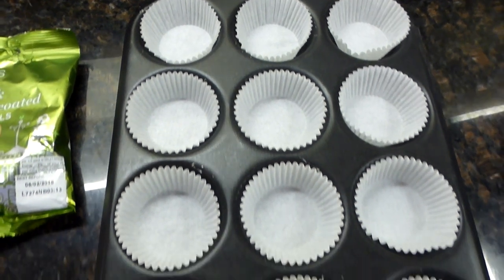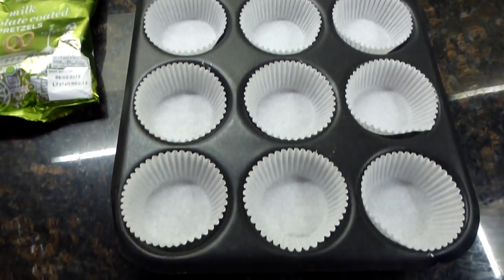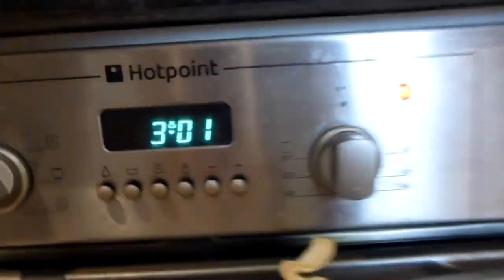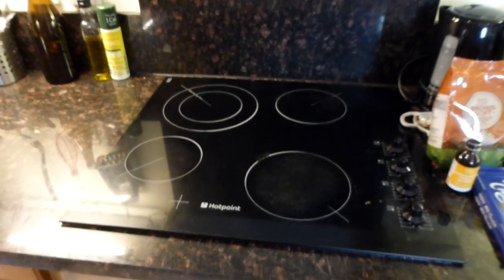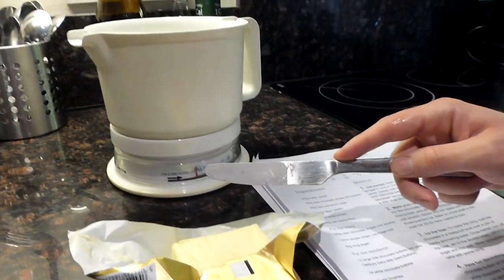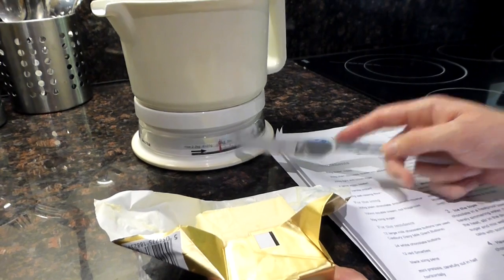So there are 12 little cupcake cases ready to go in the baking tray. First step: heat the oven to 160/140 fan, gas 3. Then we need to gently melt the butter, chocolate, sugar, and 100ml hot water together in a large saucepan, stirring occasionally. Just weigh the butter — cut it into little squares and keep adding until you get to 200 grams.